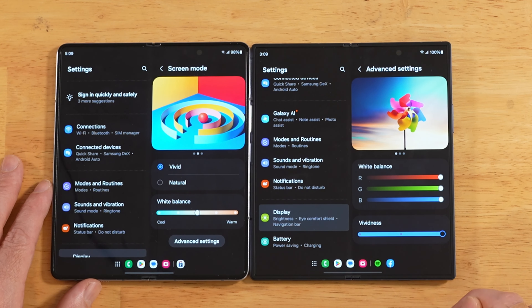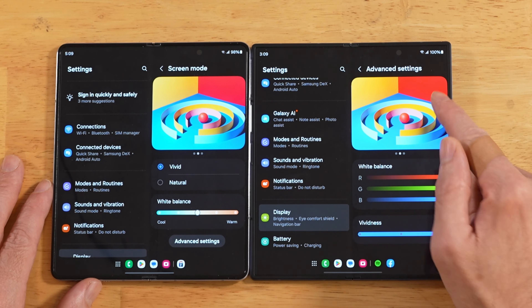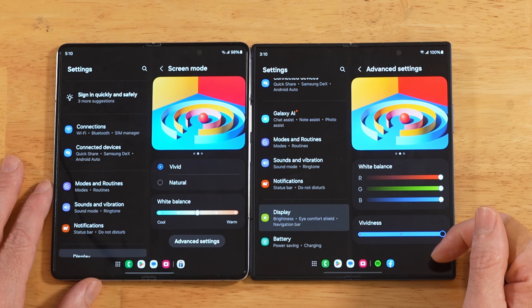Just go ahead and crank this all the way up. And now when you go back and do a comparison, the colors are a lot closer. Still looks just a tad bit different, but it gets us a lot closer to where it should be.